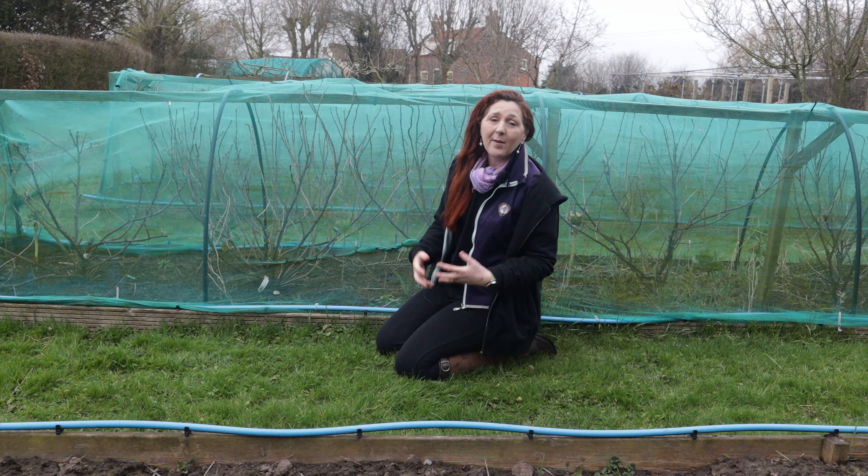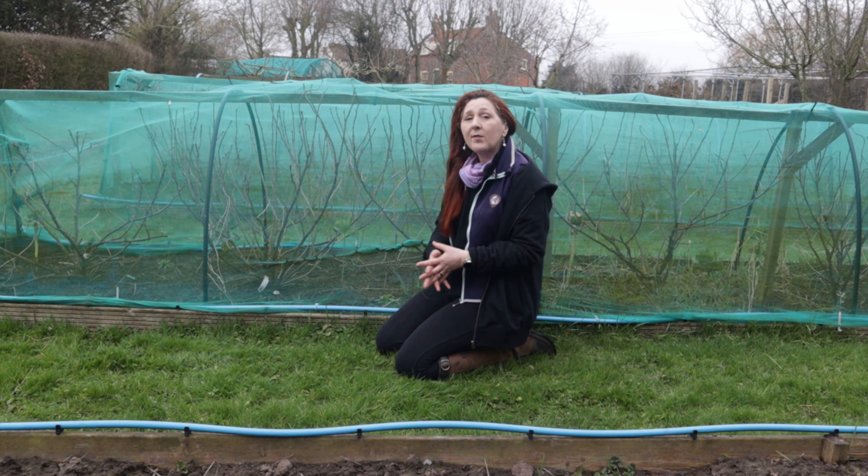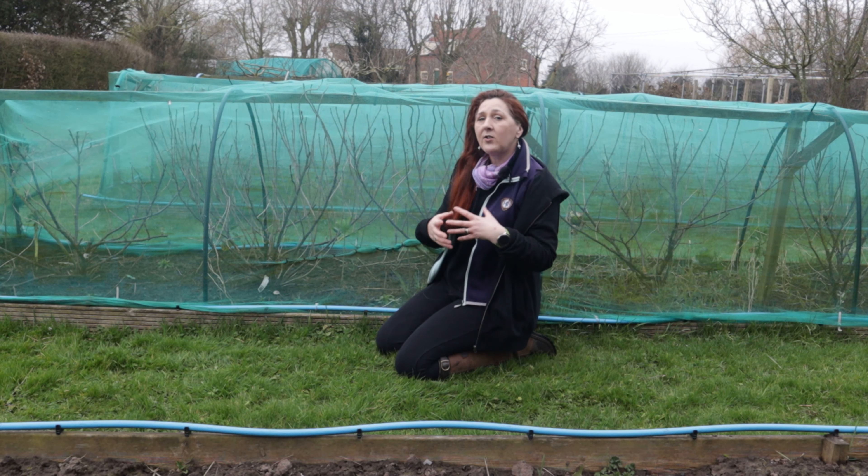Welcome to English Country Life, my name's Fiona.